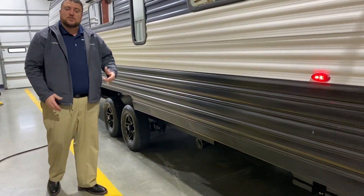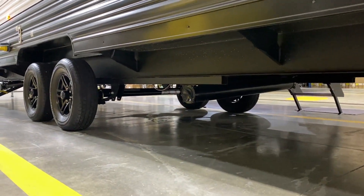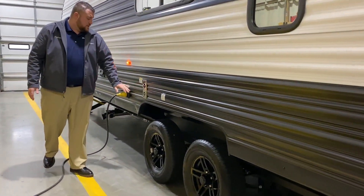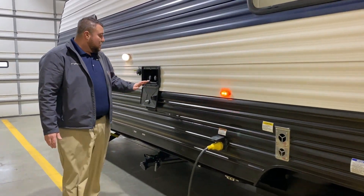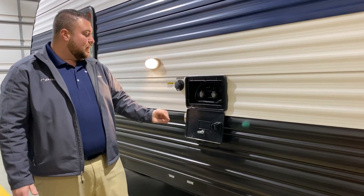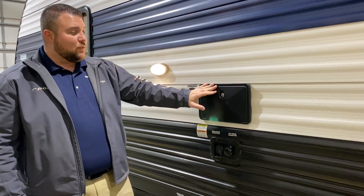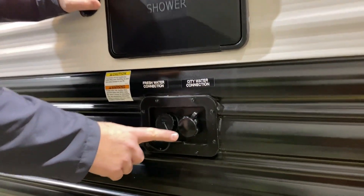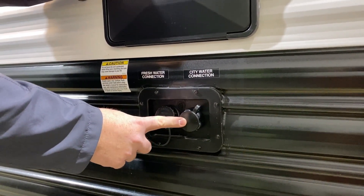Underneath we have a sewer hose holder so you can store your sewer hose when it is not in use. As we move around on this side we have your furnace vent. This is a 30-amp unit and it will come with a 25-foot detachable power cord. We have your low pressure outside shower with hot and cold water. We have your black tank flush here — when you're done camping you simply hook up your water hose and that'll blast out the black tank for you. For water connections, city water is on the right — if you're at a campground you hook up your water hose here and that'll pressurize your lines.